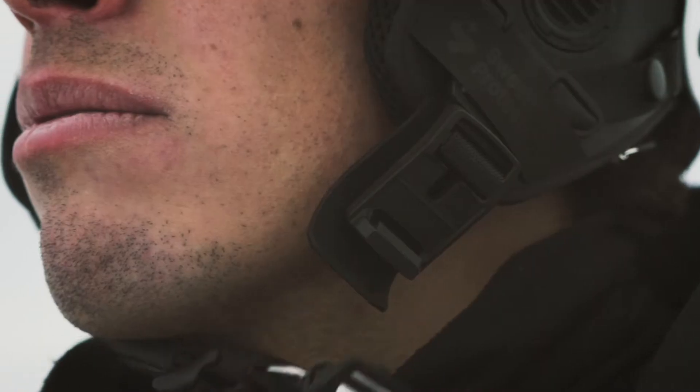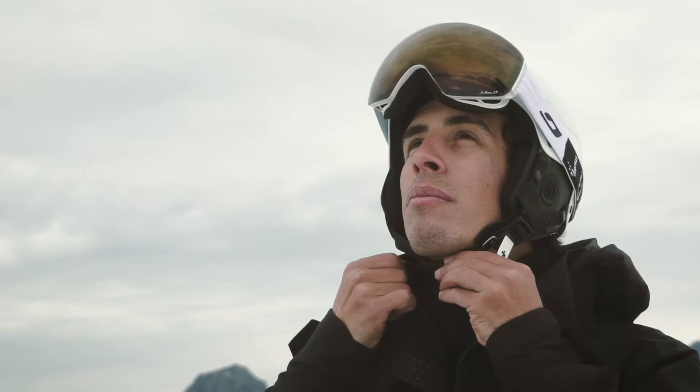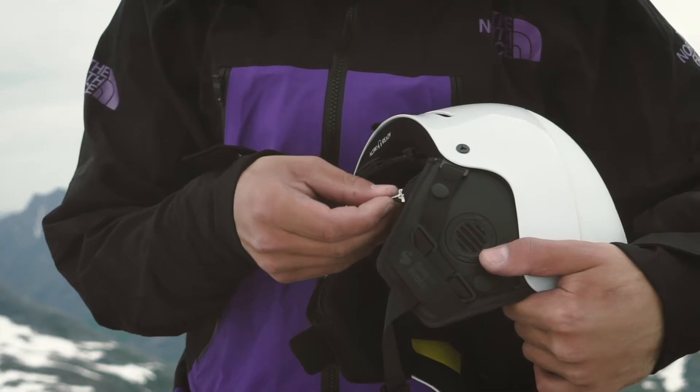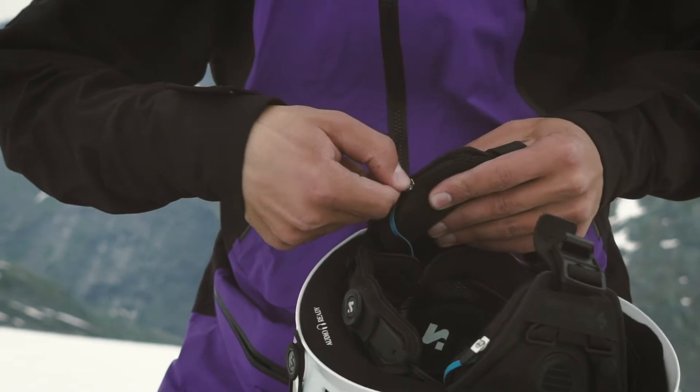And then we have a magnetic buckle, which is very easy to fasten and very easy to tighten. As well, we have our removable air pads, which are audio ready for really, really good sound.